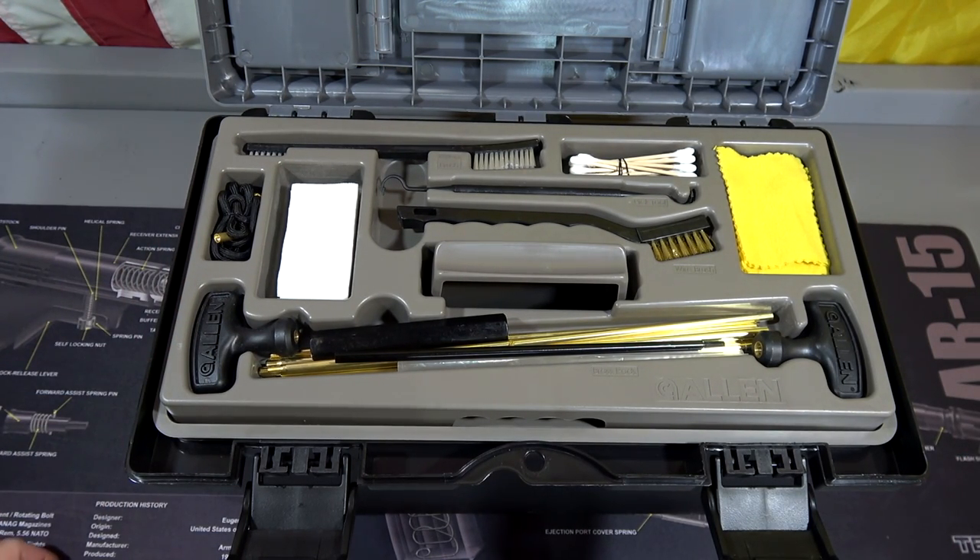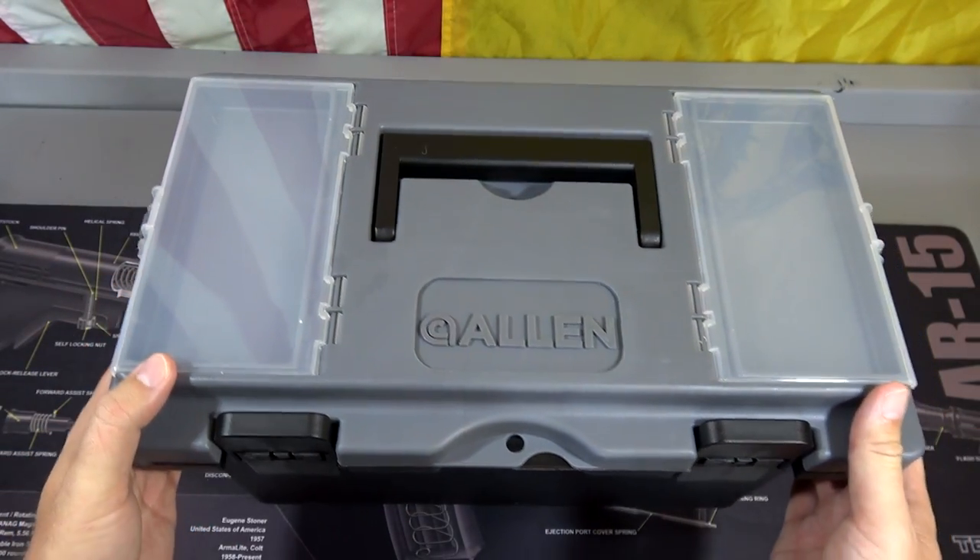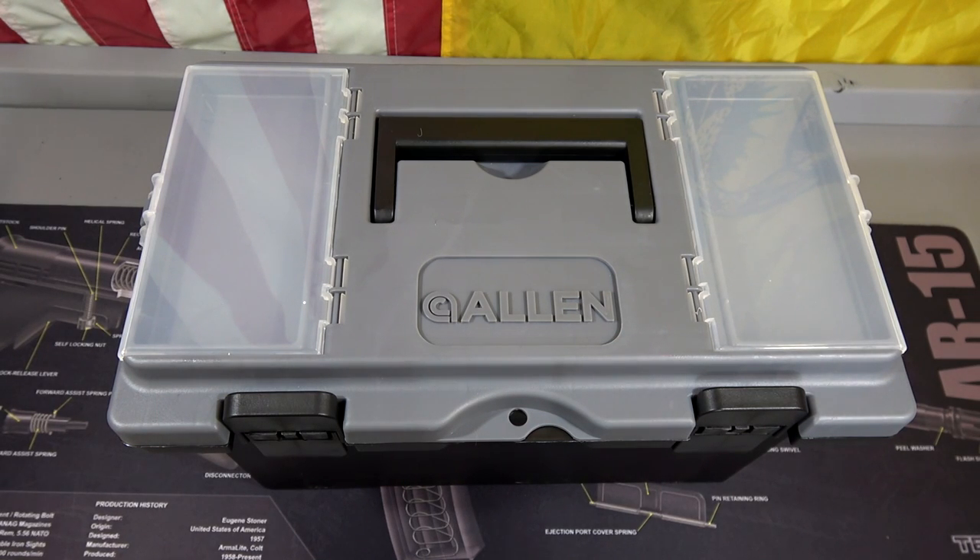So this is my solution to my gun cleaning kit drawer problem — this will be replacing it. I think it's a pretty nice piece. If you guys are interested, I'll put a link in the description box so you can check one out for yourself. Anyway, thank you all very much for watching. Please like, subscribe, and have a great day.